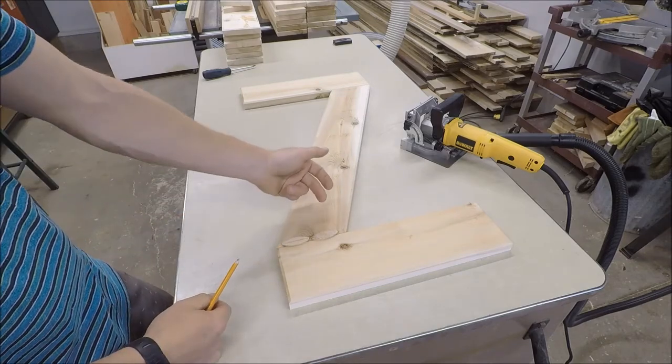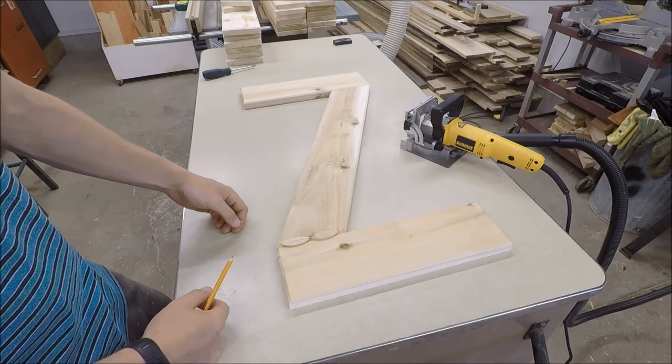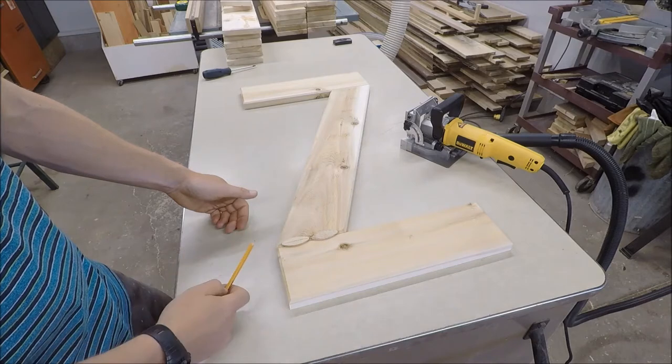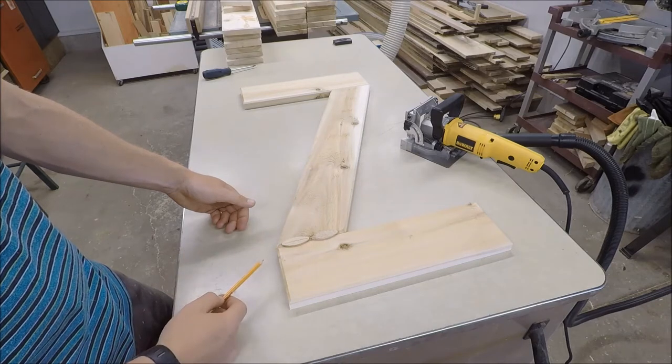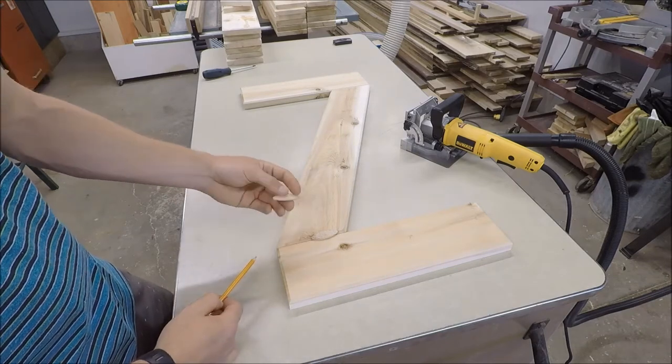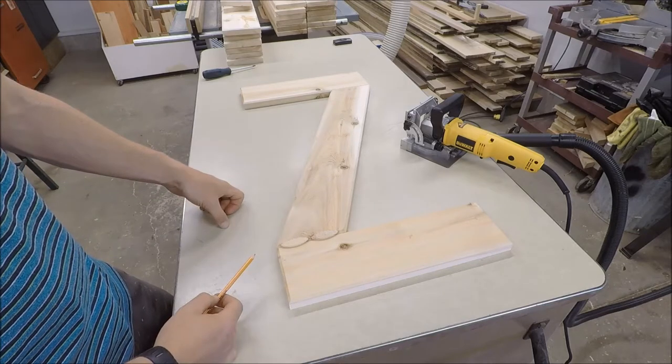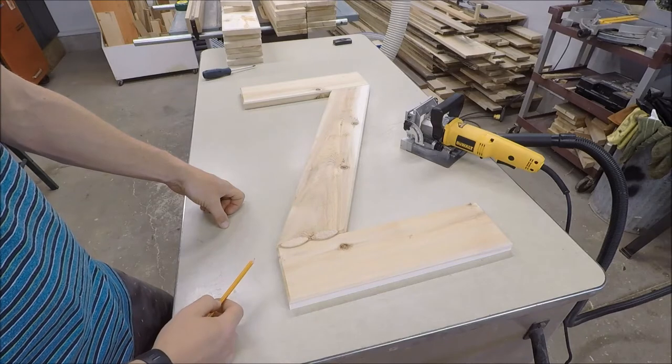Now I suppose you could use a Kreg jig from the back; however, Kreg jig screws are more expensive and I've got a whole bunch of these biscuits and I want to try out my new biscuit joiner. Also these won't rust either and they'll be hidden, so it's just good practice to use that biscuit joiner and see how it works.